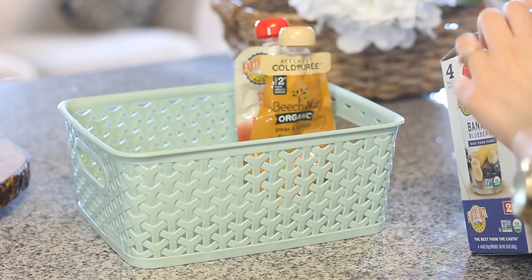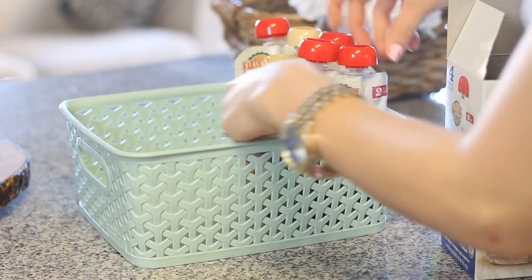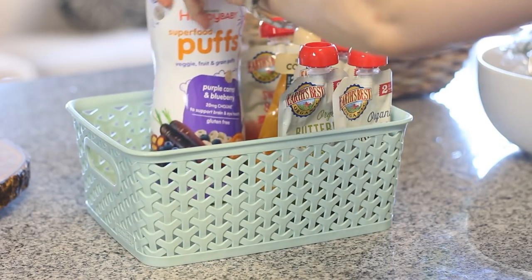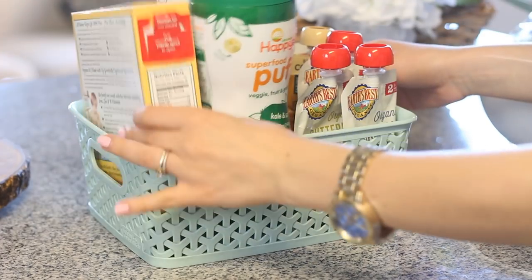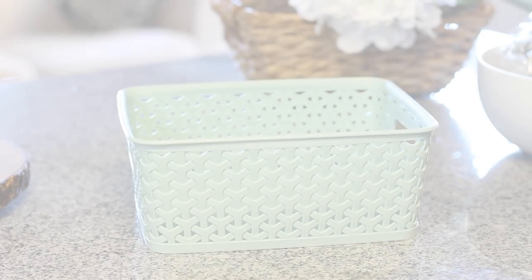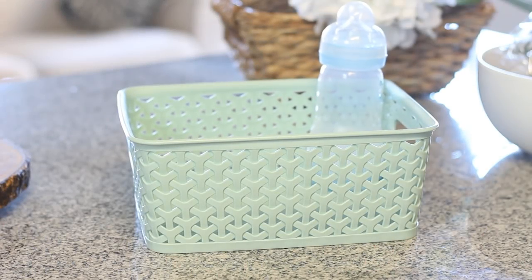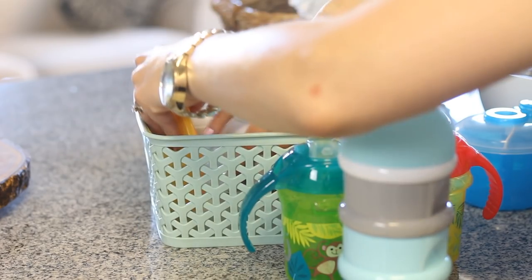The next containers are also from Target — they were $4.99 and they're super cute. You can find something similar at the dollar store, but I thought these were way cuter and they're just the perfect size to help me organize Marcus's baby food. I fit his squeezy tubes, his puffs, and his baby oatmeal in there. I got another one for all his bottles, sippy cups, and lids — they keep the cupboard looking really neat and organized.